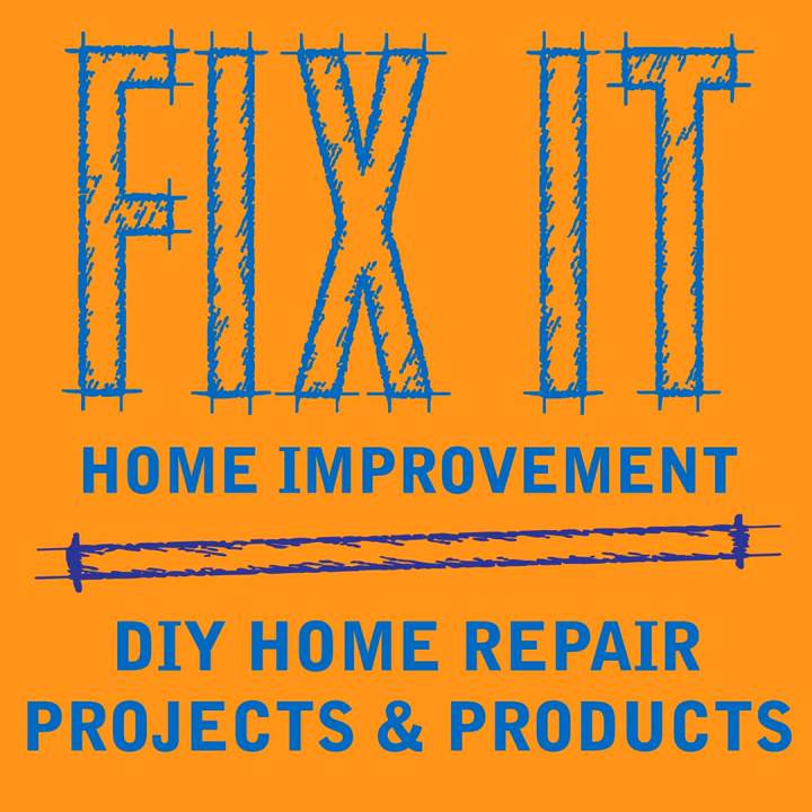Welcome to Fix-It Home Improvement, covering projects that every homeowner should know and great products for home and garden. I'm JC and this is where we share weekly home improvement tips. I'm here with Cindy. Today we're going to be talking about different types of light switches and how they work.